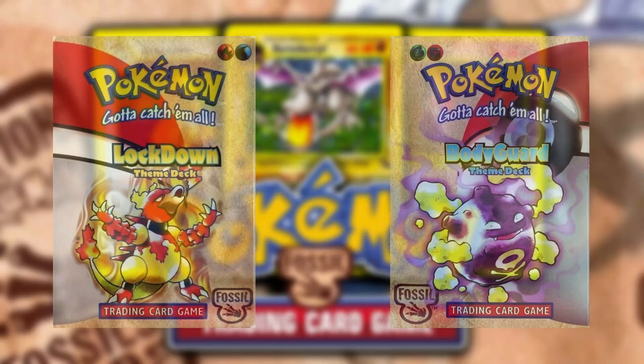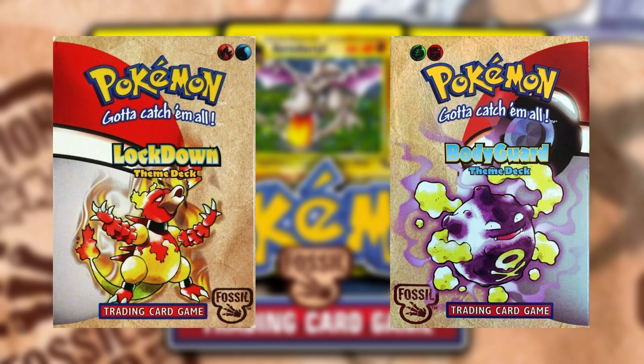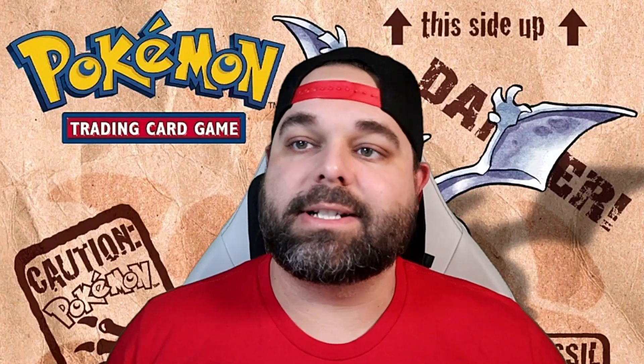The first two holos we're talking about today are the two holographic cards that come inside the Fossil theme decks. First up is by far the most affordable holographic card in the entire set — the Muk holographic that comes inside the Bodyguard theme deck. You can get this on TCGPlayer right now in near mint condition for about $4 to $4.50. Very common, tons available, and you can even find it on eBay for less.